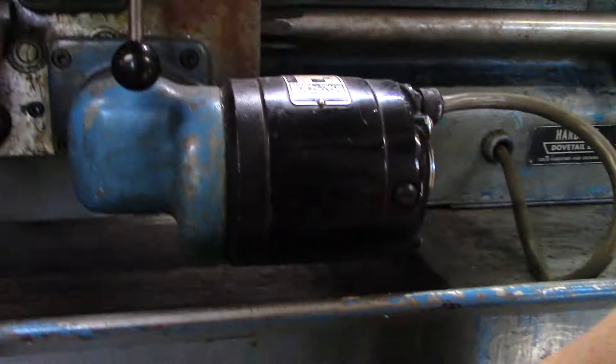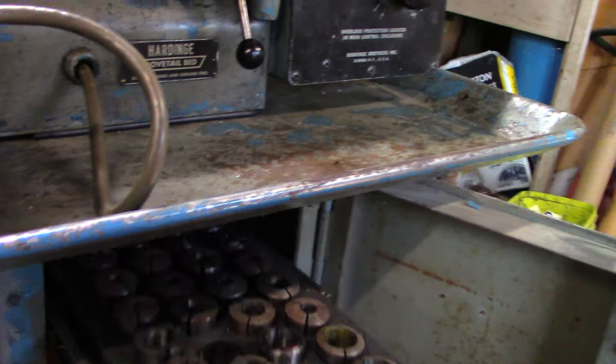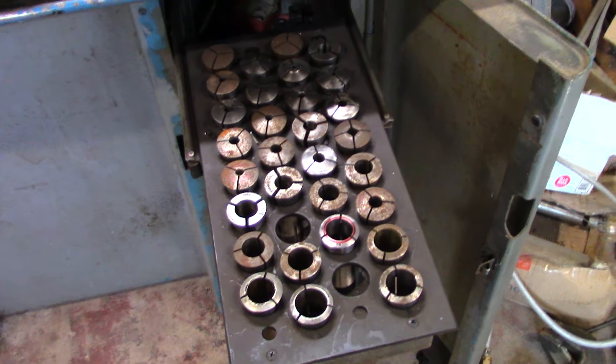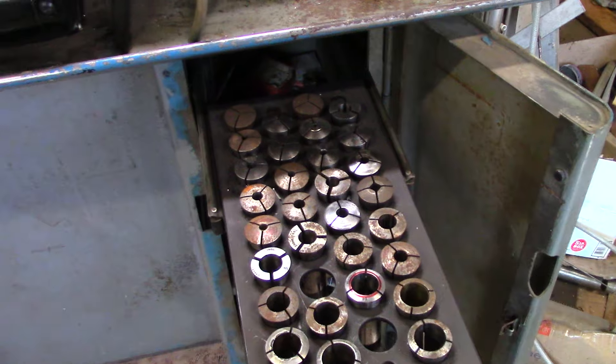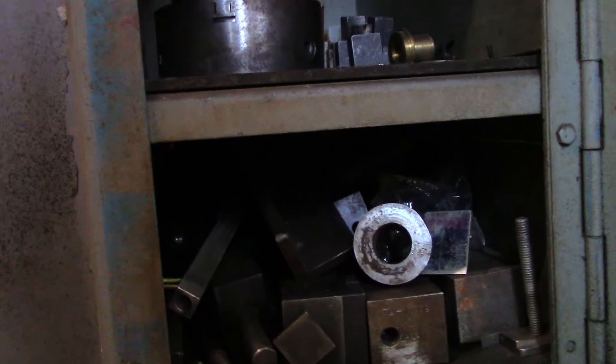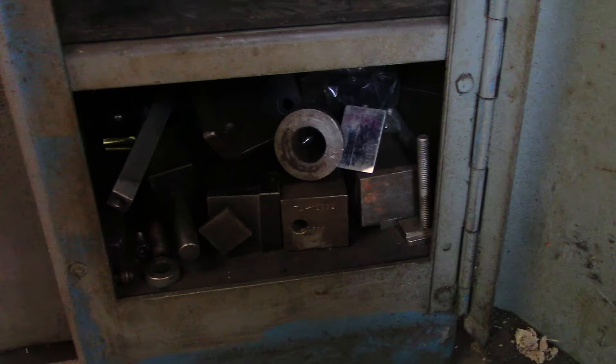There is a fairly complete set of 5C collets, a three-jaw chuck, another center, and various attachments, tool posts, and stuff like that.